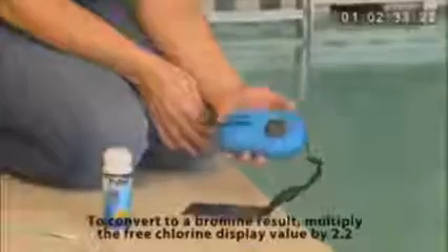Next, results are displayed for free chlorine, pH, and total alkalinity. The reader will store the last nine results and can be accessed by using the scroll button located on the left side of the reader — it is the middle button.